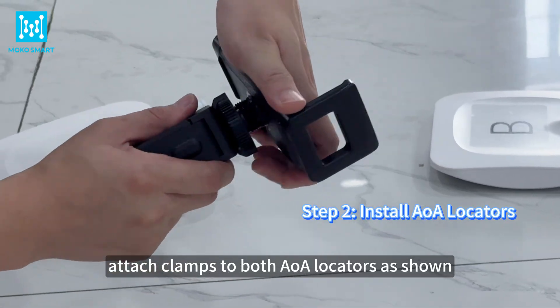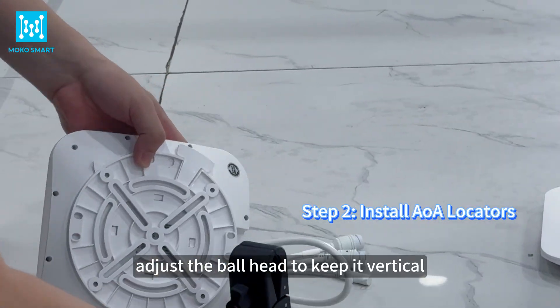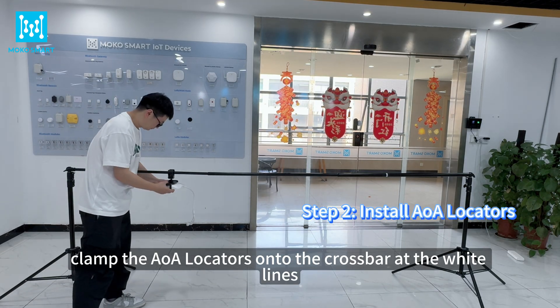Attach clamps to both AOA locators as shown. Adjust the ball head to keep it vertical.